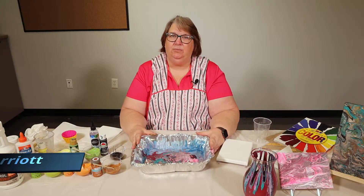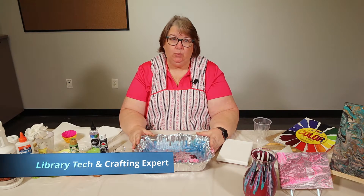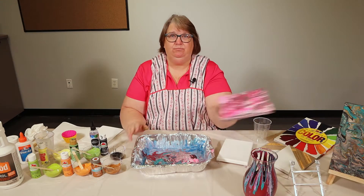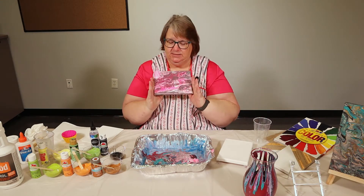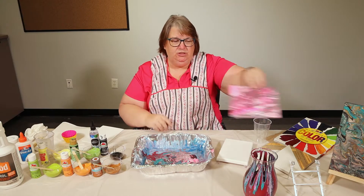Hi, I'm Kathy Harriot and I work at the Pont de Gorda Charlotte Library. Today we're going to do some paint pouring. Paint pouring is a really hot item now. Basically you mix up a bunch of paint, you pour it, it makes these swirls, and you let it dry.